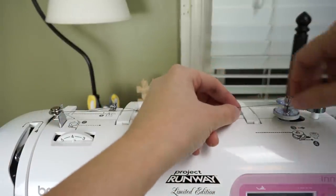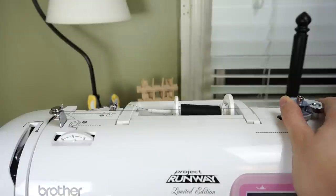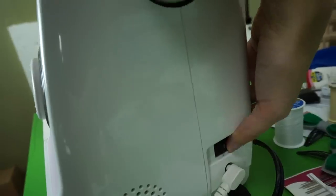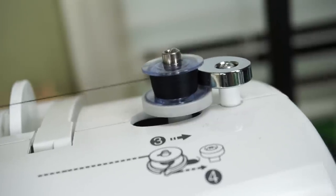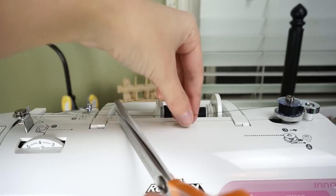Then I have to wind the bobbin a little bit, and it actually has a little blade on here, so I'm going to cut the thread. I snap this over here to tell the machine that I'm going to be threading a bobbin, and then I step on my foot pedal and this will fill up the bobbin. When my machine's done, it stops automatically, so I cut the thread.